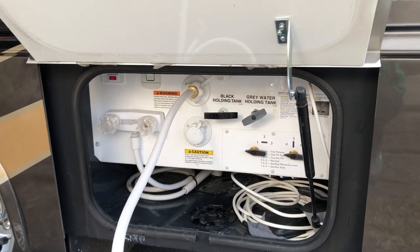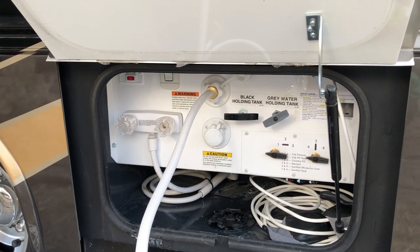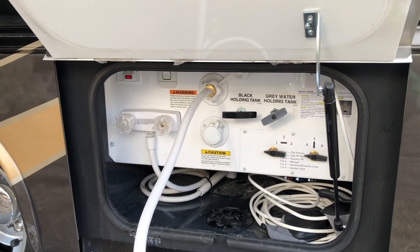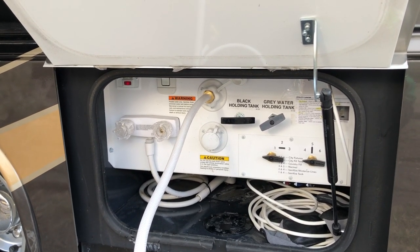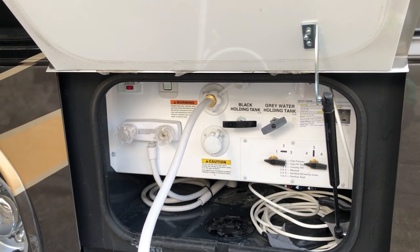I have learned how to properly do country fill, which is when you need to add water to your water tank because you are boondocking or dry camping.